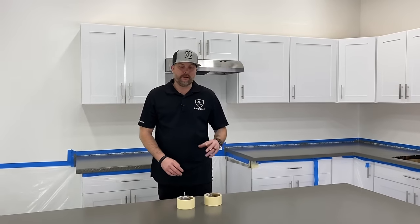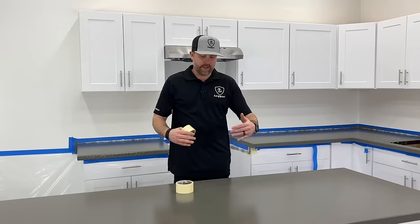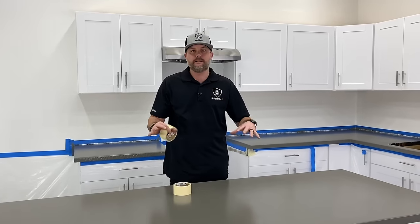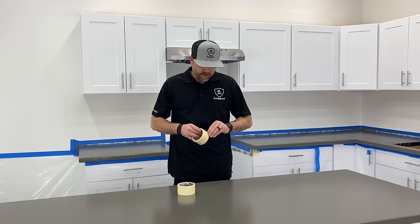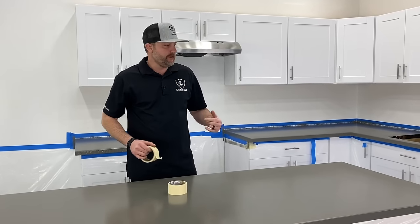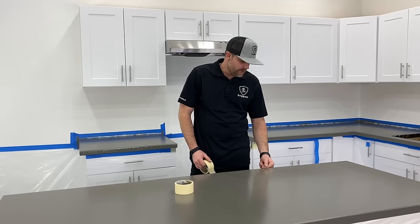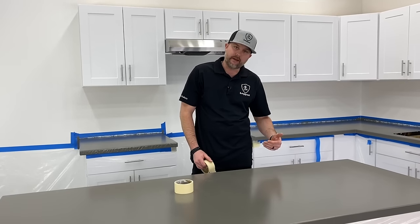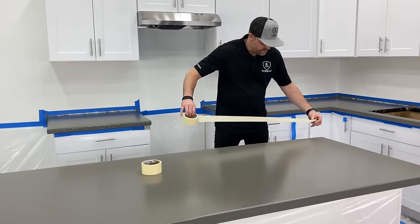To do our Ligari stone countertops, we've got to tape the edges. We want to create a dam to keep that resin on the counter until we want it to flow over the edge. Best way to do this is yellow painter's tape — two strips around everything. We want to make sure we're taping high; we don't want to tape low where the resin can get to the top of that tape and push over the counter. So I'm going to tape high.